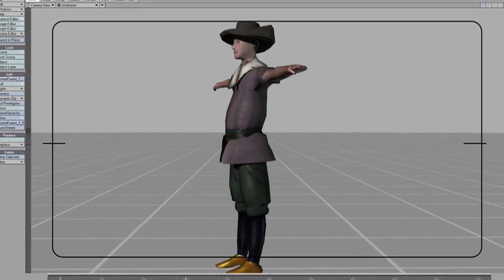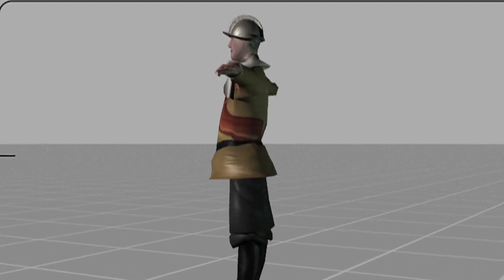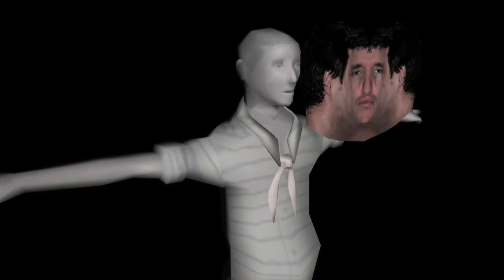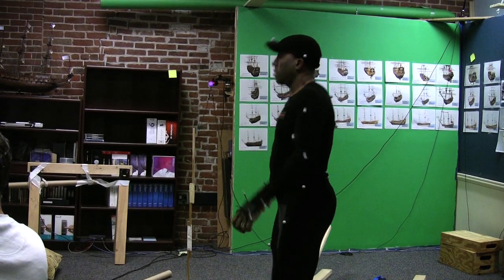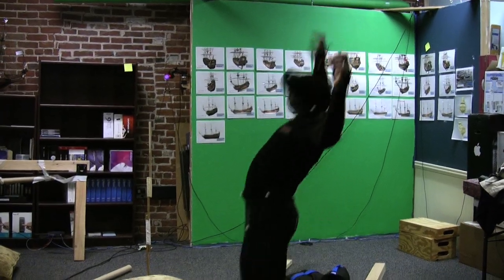We researched exactly what the sailors and captains looked like in both the Dutch and the British uniform, and we texture mapped it, which is a process by which we sort of wrap a skin on these three-dimensional characters. We put some of our own faces on them, which was a lot of fun. And we were able to go the next step, which was to apply the motion capture information.